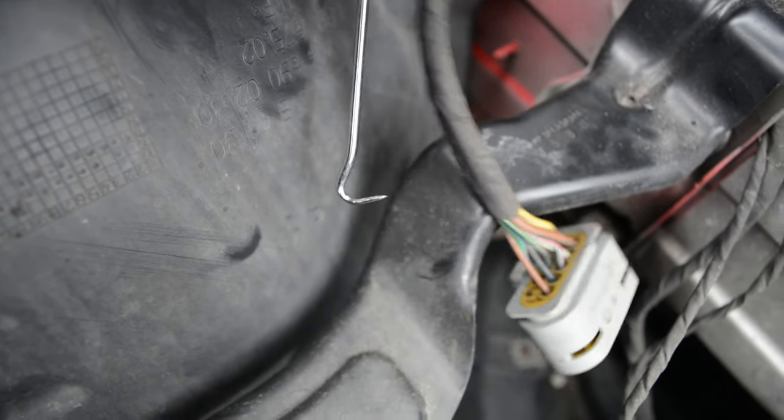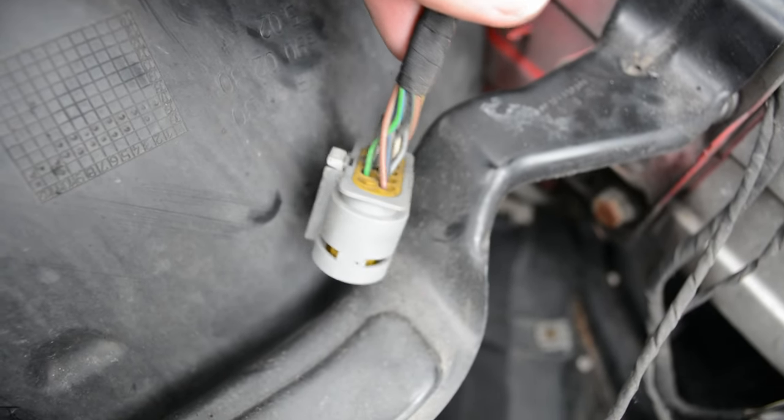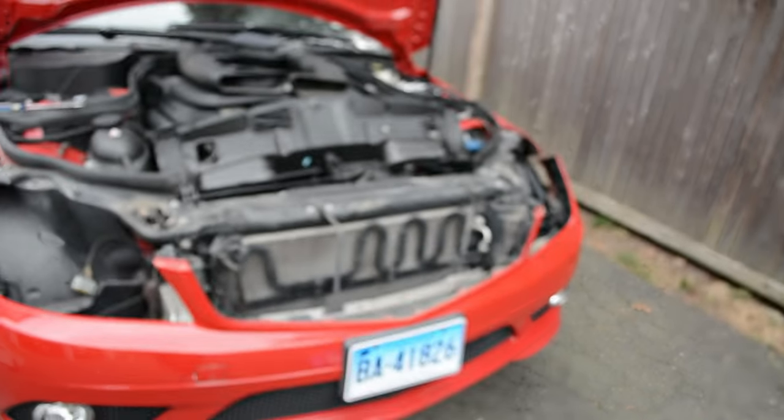You might need to pull it pretty hard. Mine clicked twice, so you might want it to click twice, and then the plug with a little bit of wiggling should pop out. And there are your headlights removed.